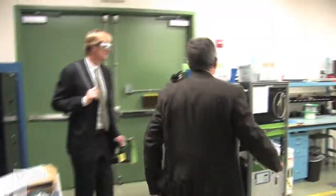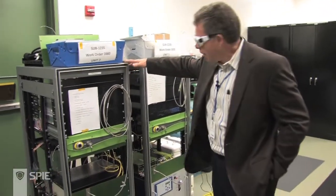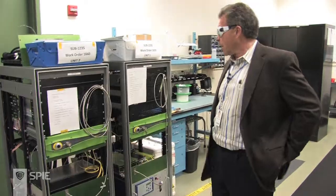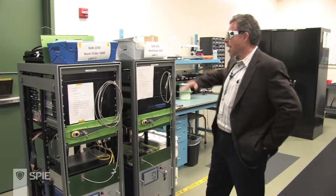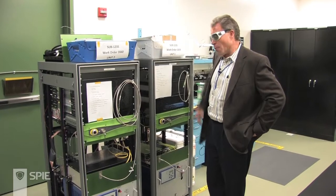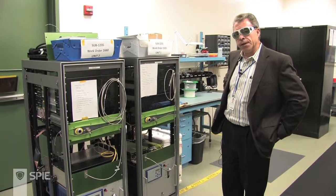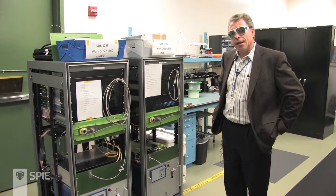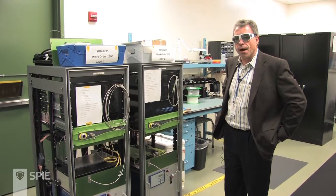What you see here are the very first kilowatt machines that we've ever shipped out. They were in operation for more than a year and have just come back for retrofit — as you can tell, they're quite monstrous. We were very proud of them at the time, but by the end of this year, each of these will fit into a child's lunch box. The programs right now are driving this technology forward at an incredibly rapid pace.